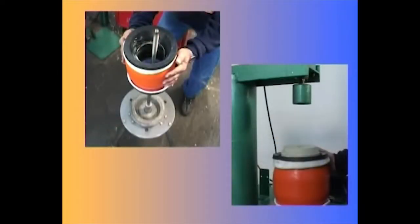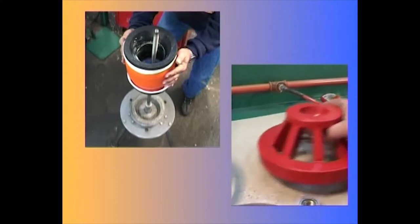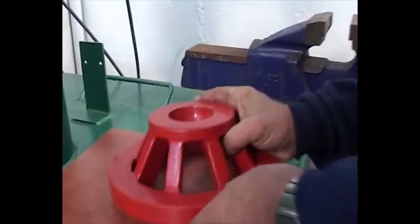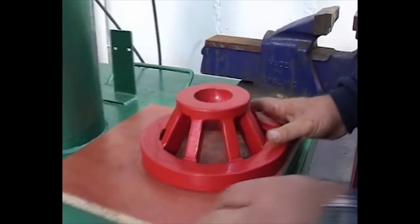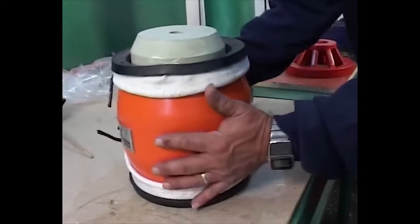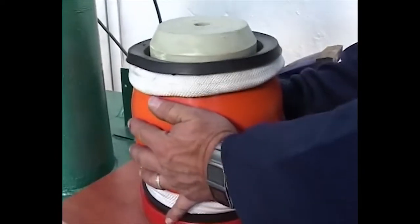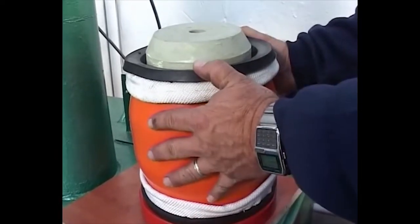There are two options for reinserting the disc. Using a press machine: place one cage under the housing, place the disc on top of the housing, and press the sealing disc into the housing until it is stopped by the cage underneath.